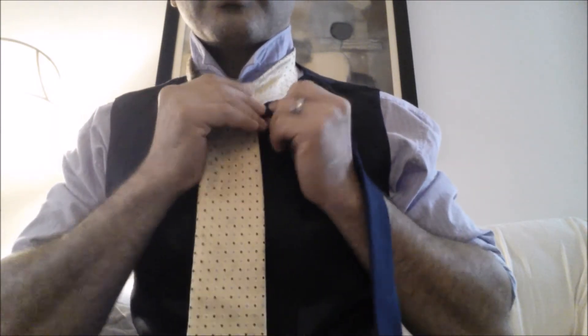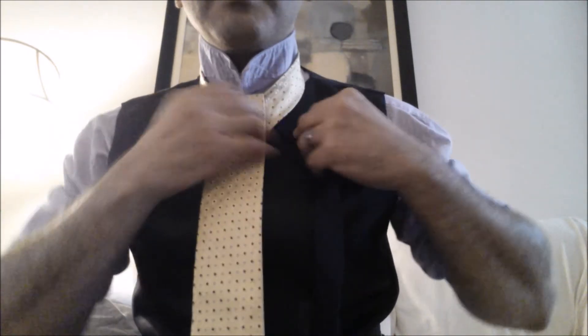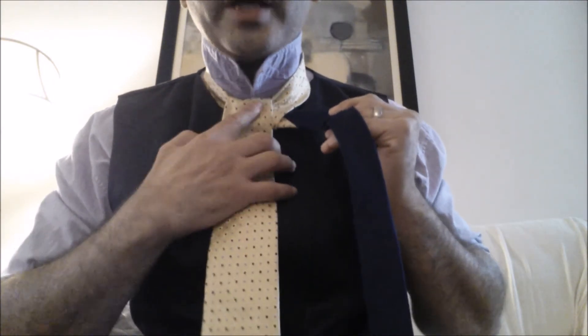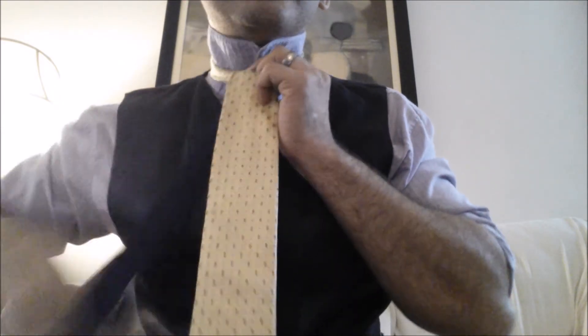Now you want to grab this and hold here, because this is the time where you need to tighten this around your neck. It has to be tight because you won't have a chance to do that later. Then you take this, go above and in.